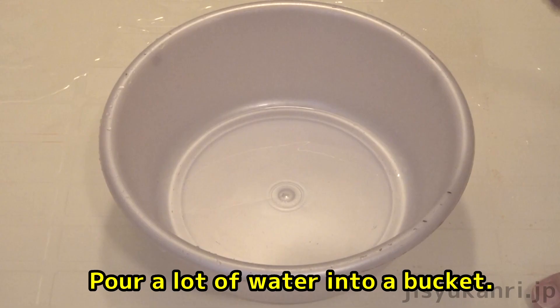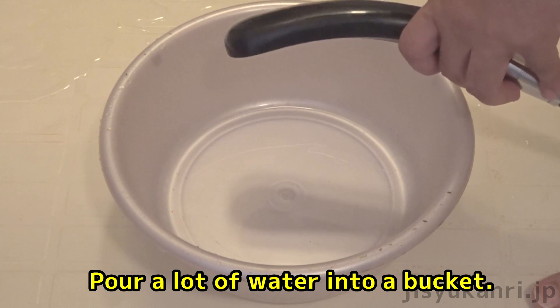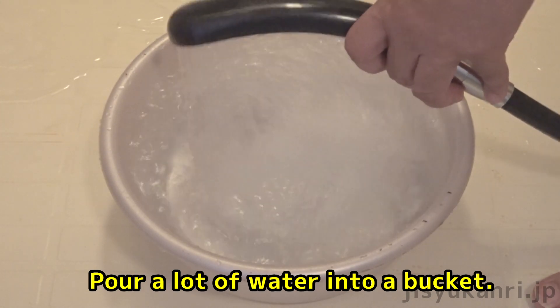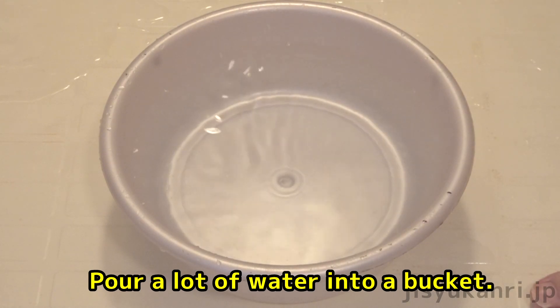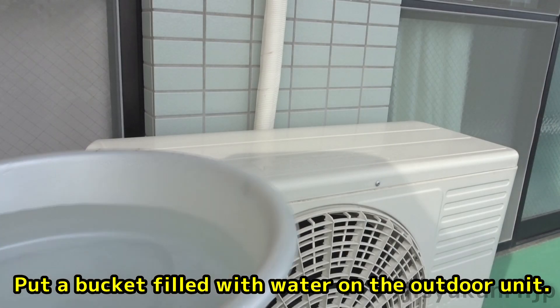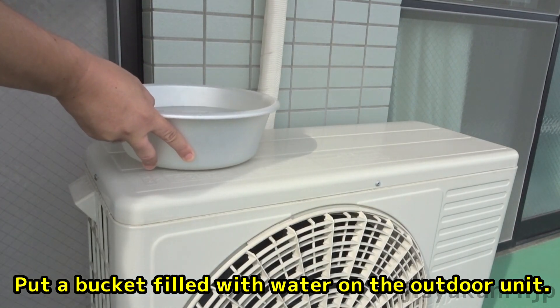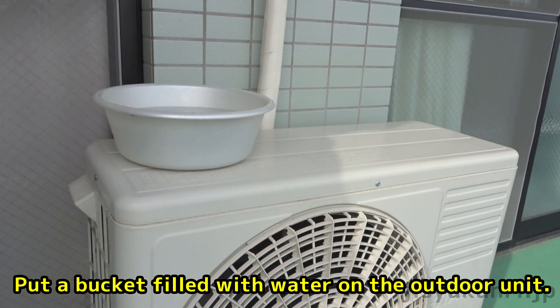Let's start working. Pour a lot of water into the bucket. Then place the bucket filled with water on the outdoor unit, as far as possible toward the edge of the outdoor unit.